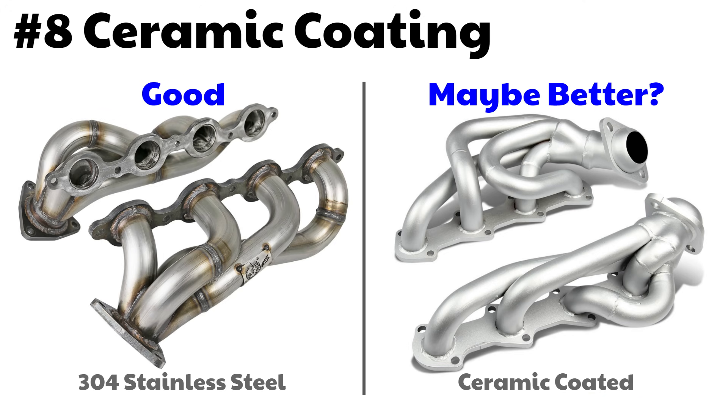Number eight: ceramic coating — to coat or not to coat? Ceramic coating doesn't look as nice as raw 304 stainless, but it certainly looks better than painted headers after miles of use and will hold up better than paint. If controlling heat in the engine compartment is a big issue — especially on a turbo car — it could be a great option. Ceramic is designed to keep more heat inside the tubes, which is said to increase exhaust gas velocity, create better scavenging, and reduce intake temperatures. However, Hot Rod magazine ran a test and found no improvement in engine power, though they did find the outside temperature of ceramic-coated headers was 50% lower than painted headers.